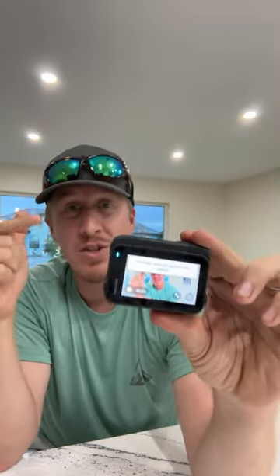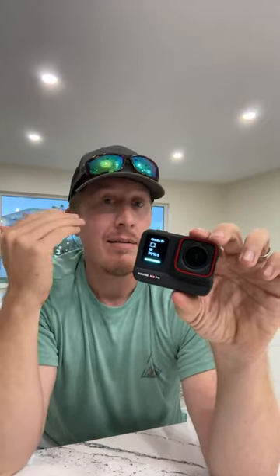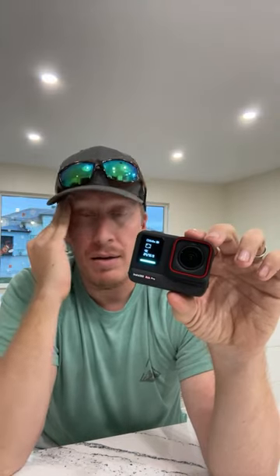That's one thing about Insta360 — they don't put out crap like GoPro has. GoPro frustrated me with several cameras: card issues, not writing to card or corrupting cards, and they overheated. I was buying quality cards and still had problems.